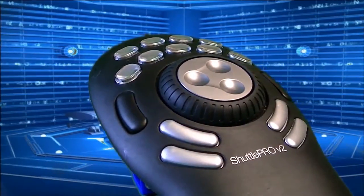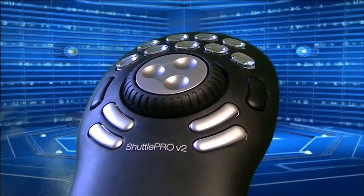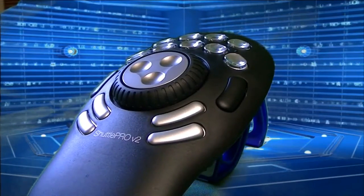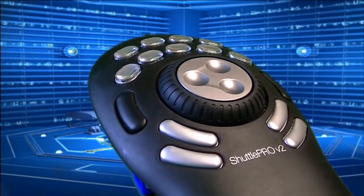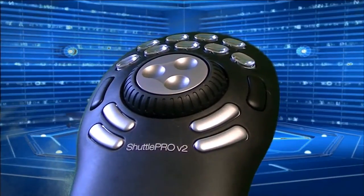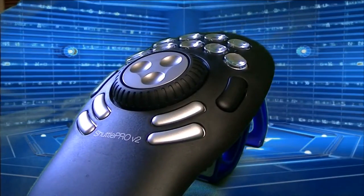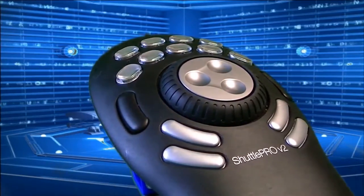Here's the Shuttle Pro V2. It has 15 programmable buttons — nine across the top. The really nice thing about those nine across the top is it has removable keycaps that you can remove and put labels under to mark them as you want. Then you have two to either side of the jog wheels, and then four beneath the jog wheel, and there's an inner and an outer jog wheel, and I'll show you how that's used here in just a minute.